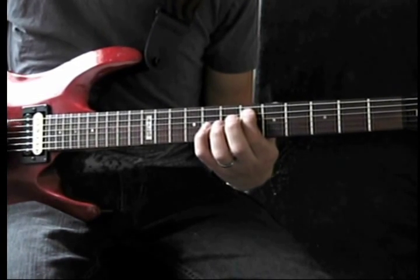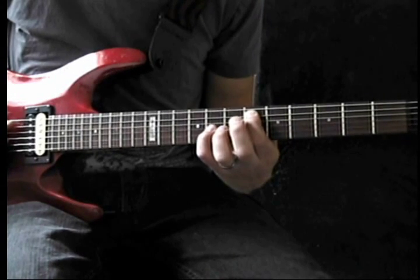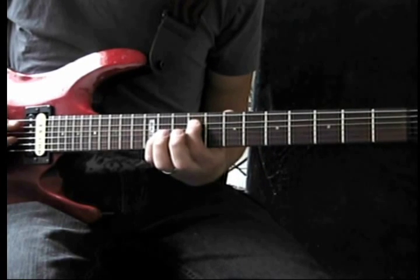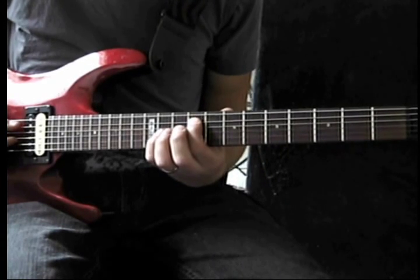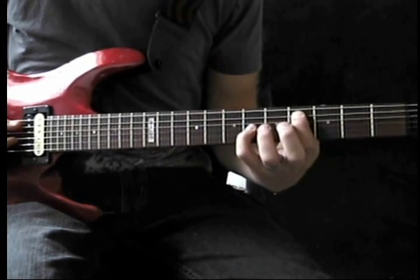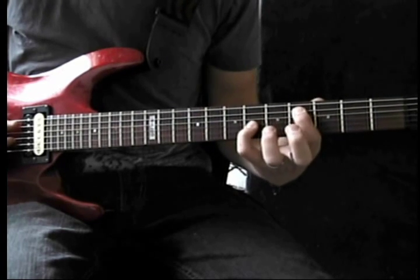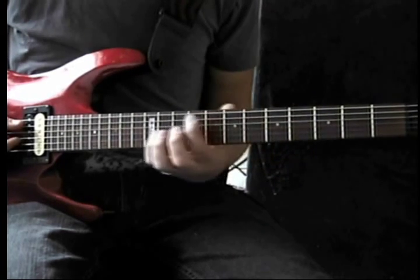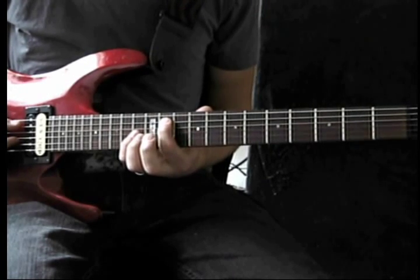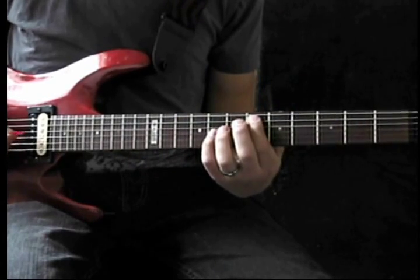First we're going to go to a D sharp octave, where your pointer finger starts on the sixth fret. Then we're going to slide up to an F sharp octave, where your pointer finger starts on the ninth fret. Then we slide down to a C sharp octave, where your pointer finger is on the fourth fret. Then we slide all the way back up to the 11th fret with a G sharp octave. So it should sound something like this.